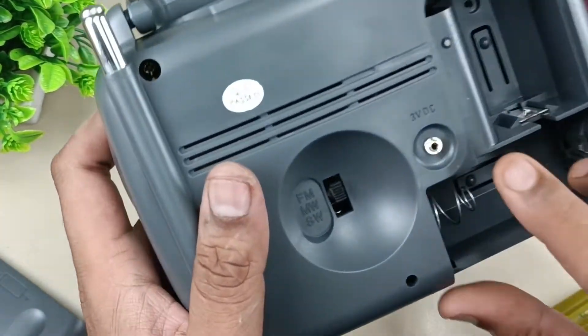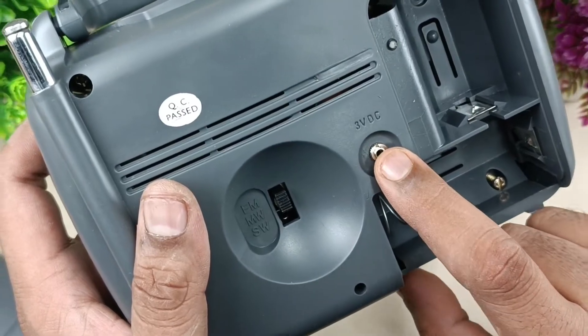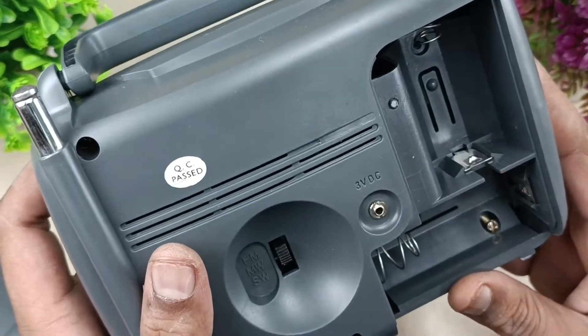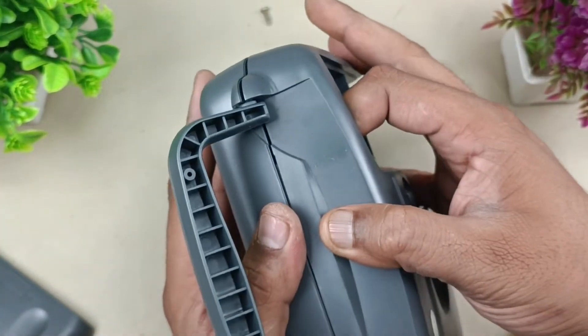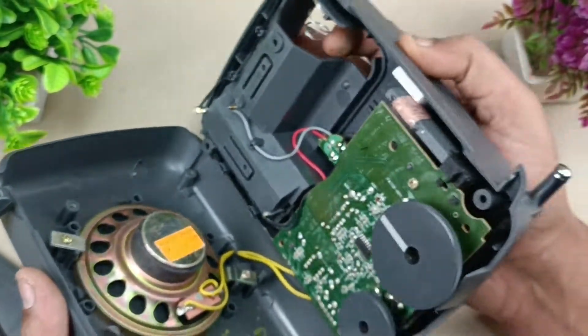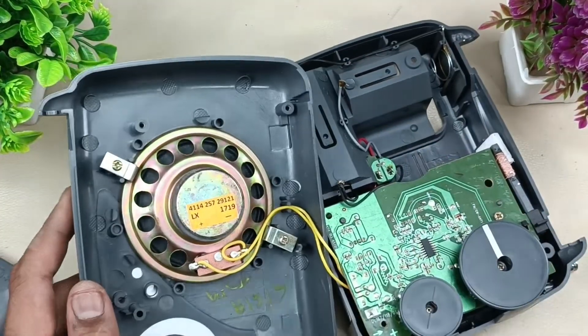I forgot to tell you — this is the DC socket here, three volts. You can put an external adapter here so this will work on adapter as well as battery. Now the screw is removed. Let's remove this. This is the speaker — it's mounted with two screws, let's open that first.